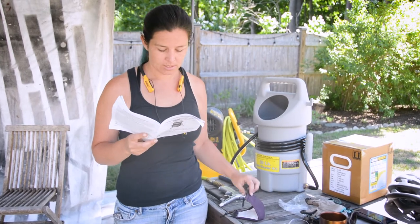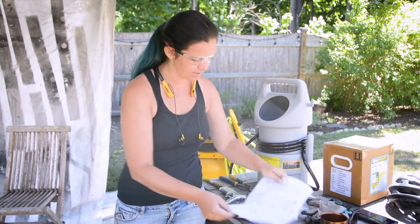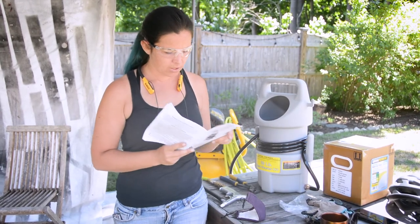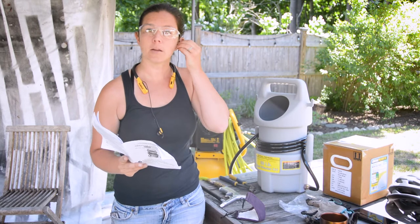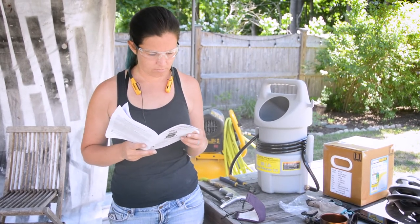Dress properly — safety equipment, dust mask, got it. Thanks to COVID we've got a million of these laying around. Eye protection — I usually wear sunglasses, but you know, alright. Hearing protection — great, got my hearing protection. I think we're good.